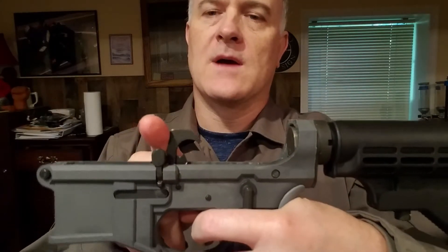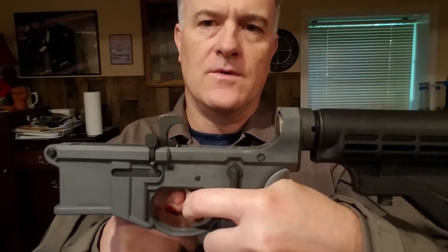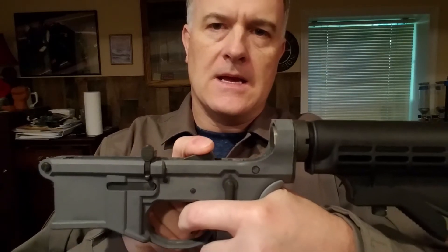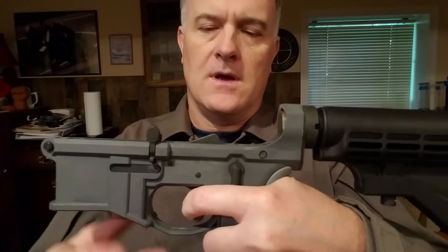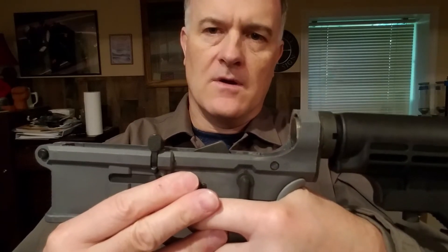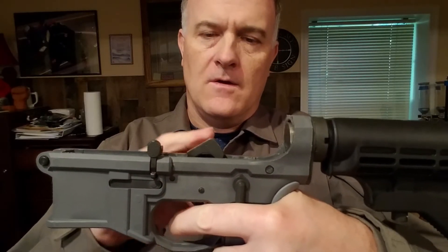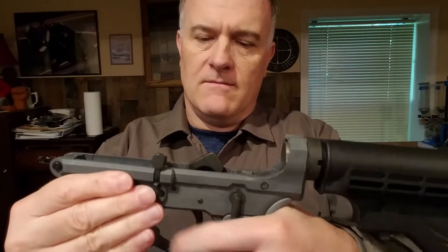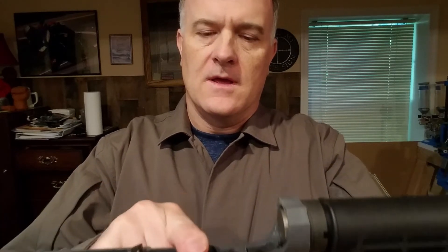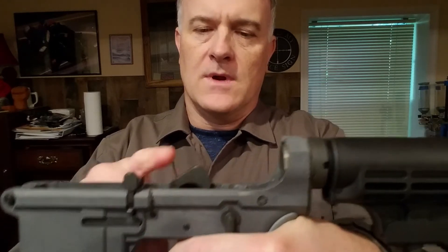Pull trigger, hammer drops. Now to test the hammer and trigger, I'm still holding the trigger back, simulating the bolt carrier coming back and cocking the hammer, and it's waiting for the trigger to be released. Release the trigger and it resets — the hammer doesn't fall. But recently I noticed that the hammer was falling upon the reset.